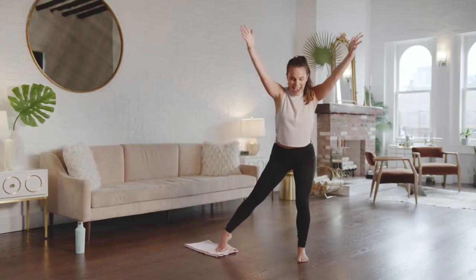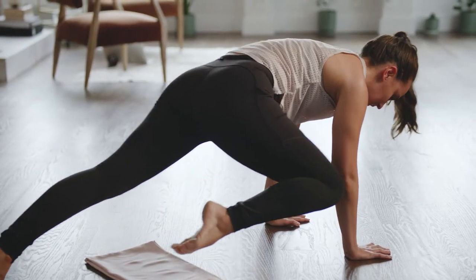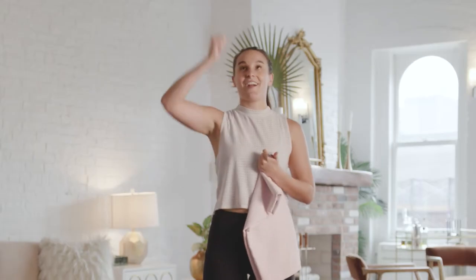Here we go, lift and lower. You'll need a towel for sliding under your feet. We're going to go through some really slow movements and then go opposite of that and get some cardio bursts in, so you'll get your heart rate lifted and then it'll come back down.